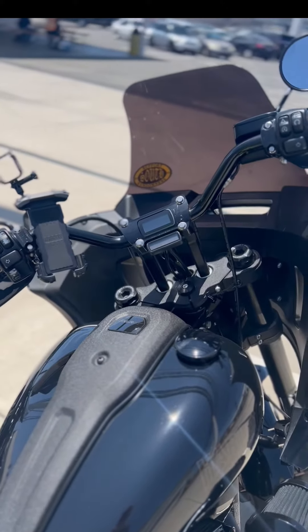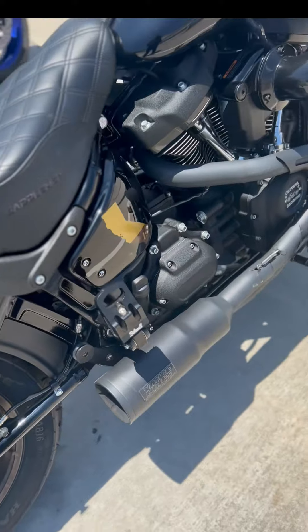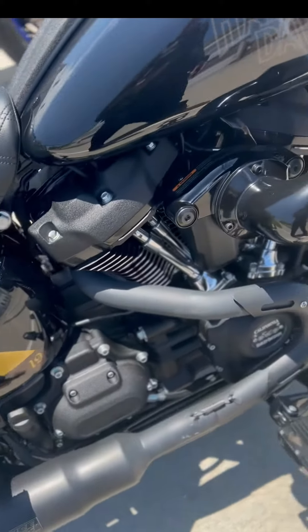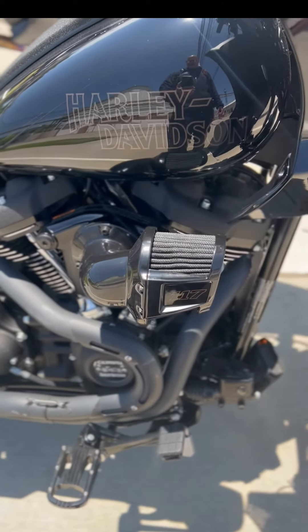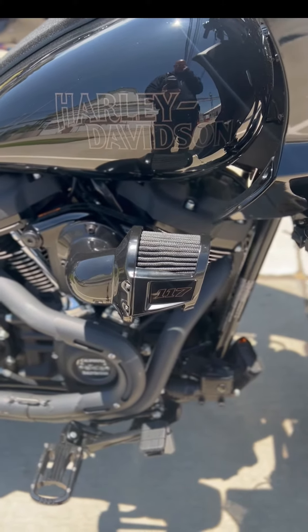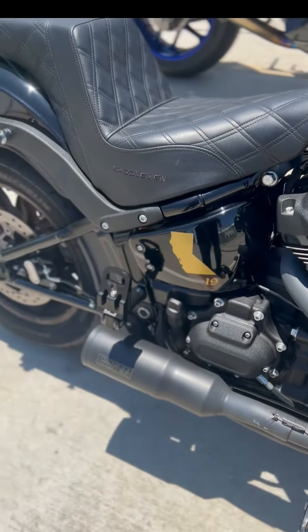As far as it running great — the SS cam, the 465 torque cam, it's the shit. It woke this bad boy up, it's screaming now. Also props to the dudes over at Tulane Life — appreciate your help, those guys took care of me. Anyway, check it out, let me know if you have any questions. Later.